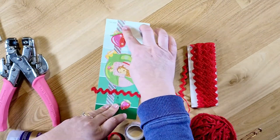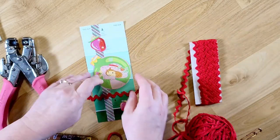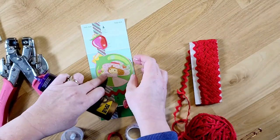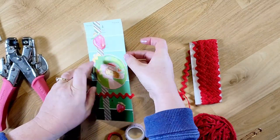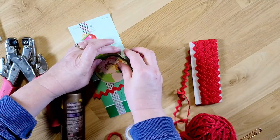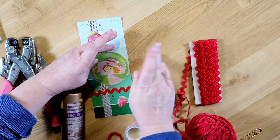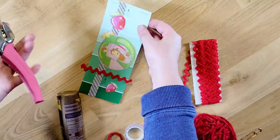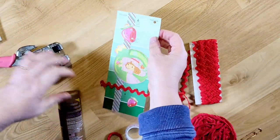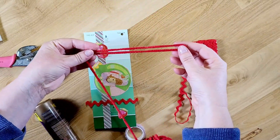I'll do the final flip-through and find out the winner of my challenge. I need a little bit more glue over on this side — I didn't get any over here. Alright, and then I just want to punch a hole in the corner and tie some of my yarn through there. I want to do two layers.